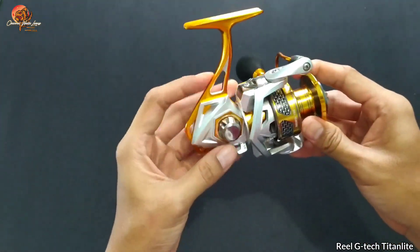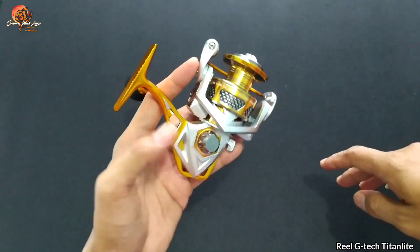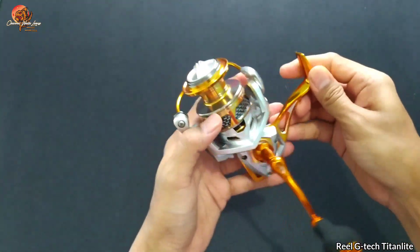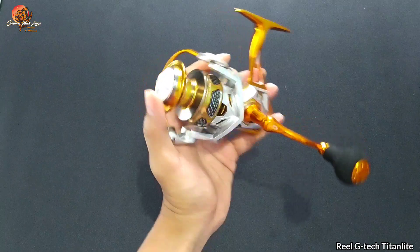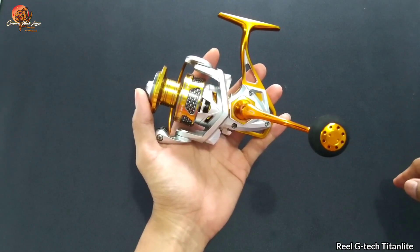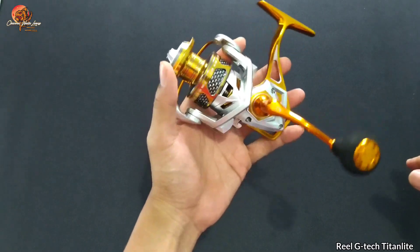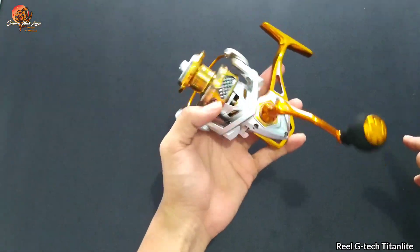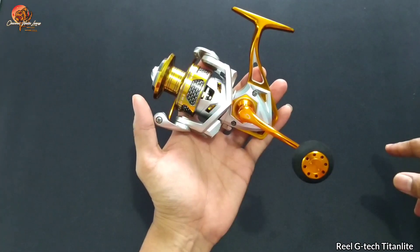Saya suka banget dengan warnanya. Ya walaupun ini bukan reel keluaran terbaru — ini keluaran lama — cuma dikarenakan spesifikasi, model, serta warna yang dimiliki oleh Titan Light ini, saya tertarik dan penasaran ingin mereview dan mencobanya. Oke sobat, mungkin ini saja review sederhana dari saya. Semoga bermanfaat terutama untuk sobat-sobat mancing yang hobi mancing atau mengoleksi reel. Semoga dengan melihat review ini bisa menjadi bahan pertimbangan untuk menambah atau membeli reel lagi. Wabilahi Taufiq wal Hidayah, Wassalamualaikum warahmatullahi wabarakatuh.